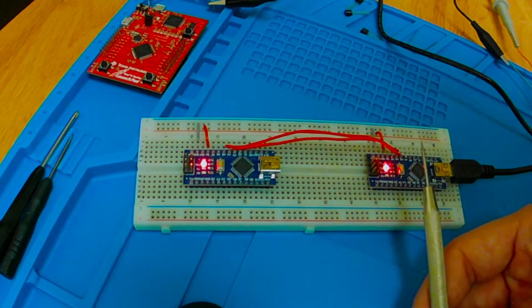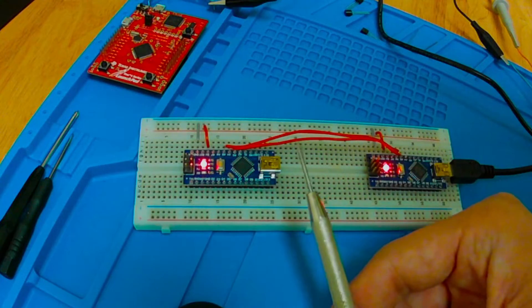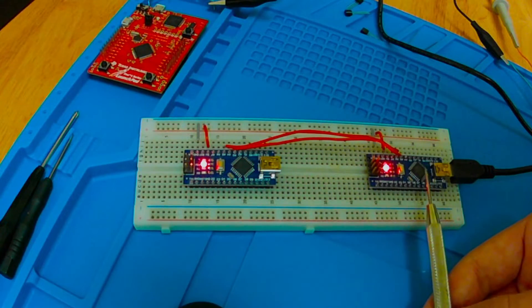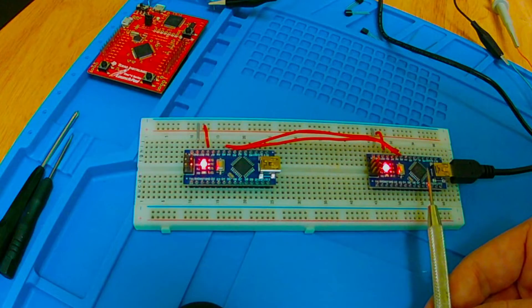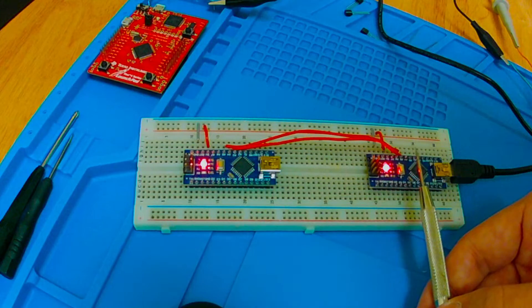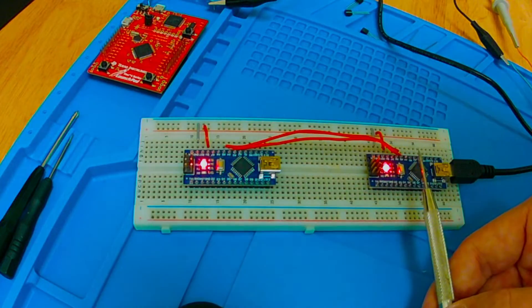Specifically we're doing I2C — or in Arduino terms, Wire. The ATmega328, the microcontroller at the heart of the Arduino Nano, has pins that are usable for several different things depending on how they're configured. Different pins have different functions available to them. So the pins we're connected to right now could be used for analog, but they could also be used for I2C communication.